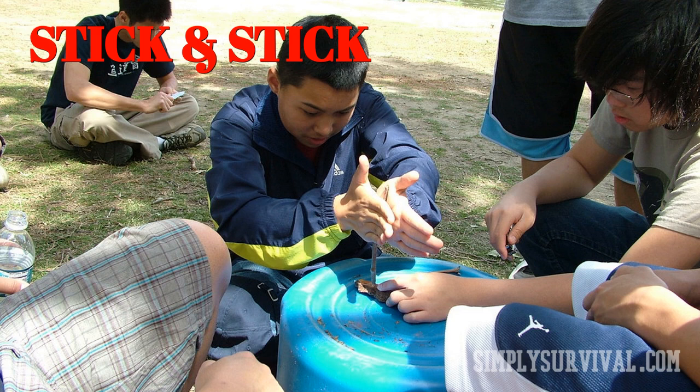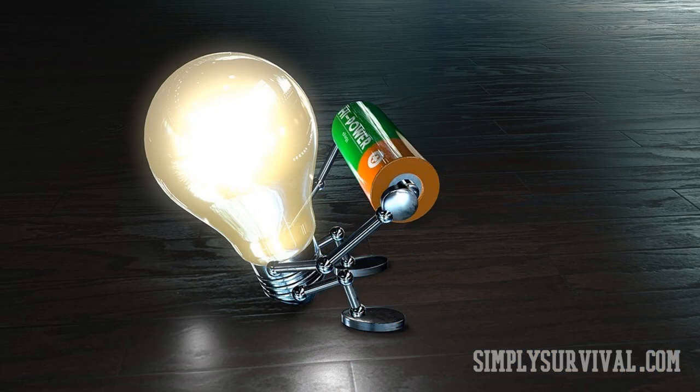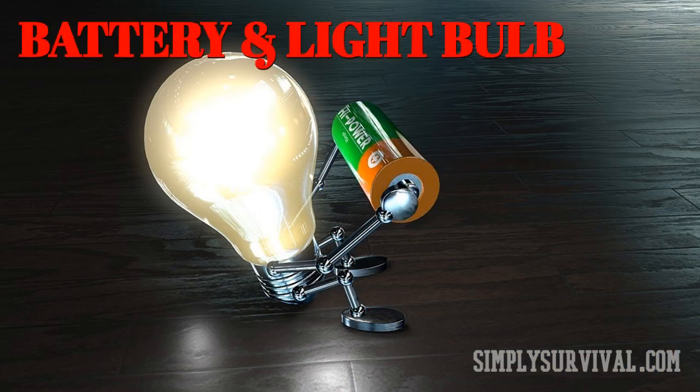In this way, heat and sparks turn into flame and finally fire. Common household items — batteries and light bulbs — can produce fire as well. More precisely, you will use a candle, a light bulb, and a large D battery. In order to expose the filaments, smash the light bulb.